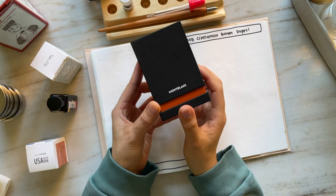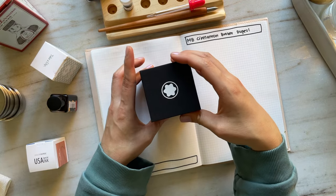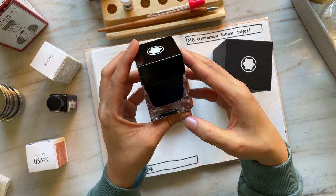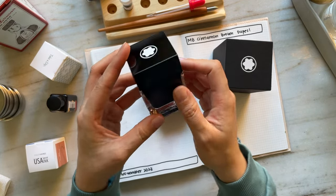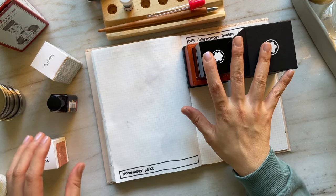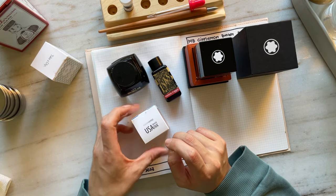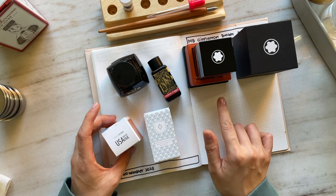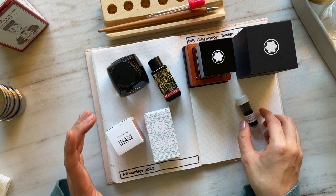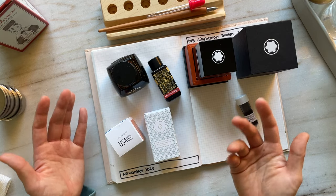Today I'm going to be swatching my very first bottle of Montblanc ink. This is Montblanc Cinnamon Brown. I have a little collection of other brown inks that I think will be quite similar to Cinnamon Brown, and my hope is that in my swatching you'll see if any of these other brown inks would be decent dupes.